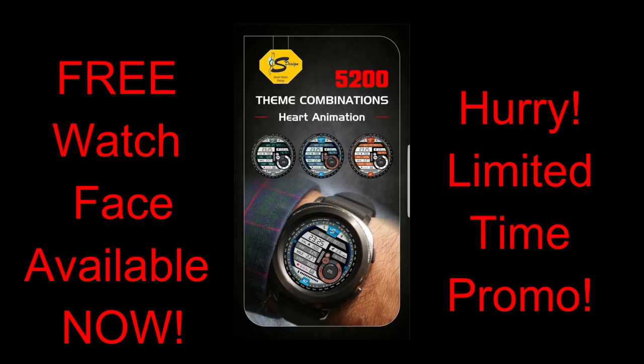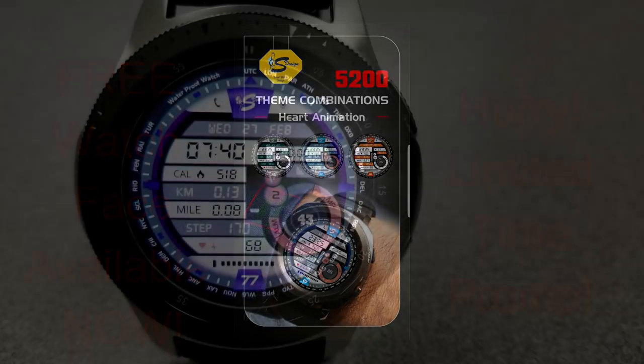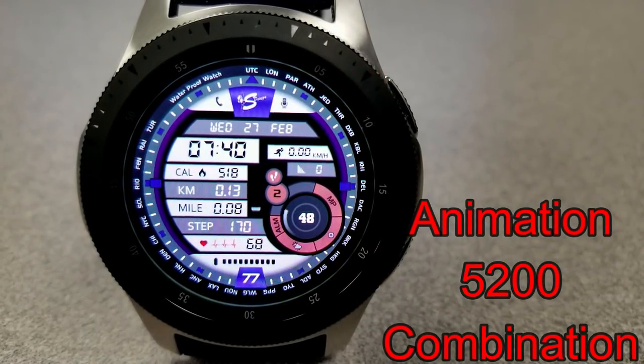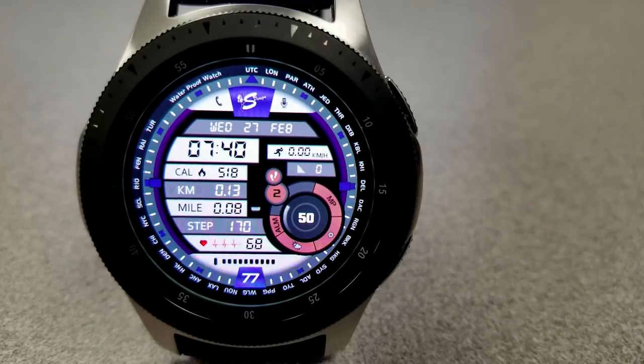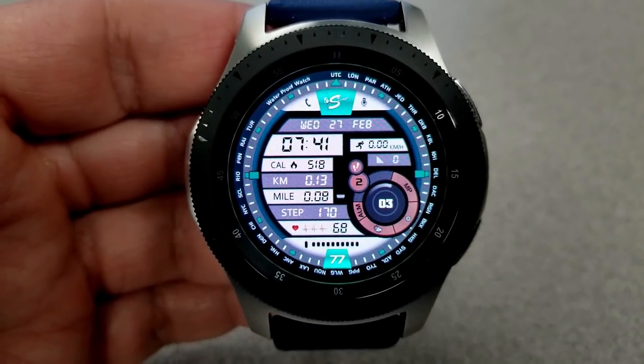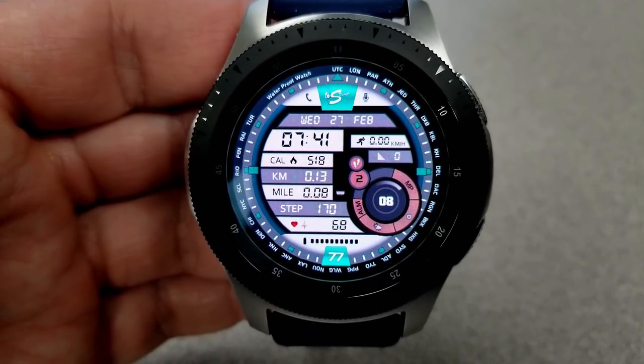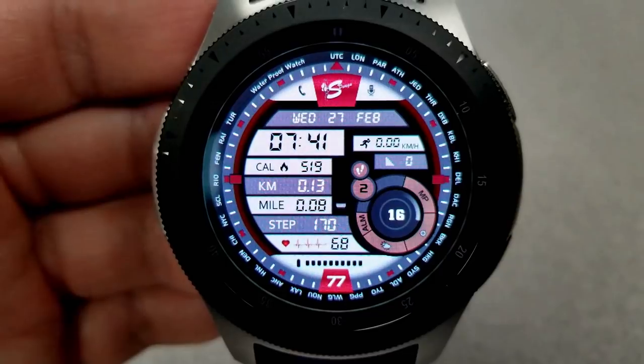Okay, let's go check out this now free face from S-Design. The last watch face we reviewed on the promo was a hybrid and digital combination, and the one I have for you today is an all-digital version. It comes packed with over 5200 theme combinations to choose from, plus an impressive amount of activity information.